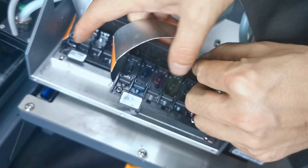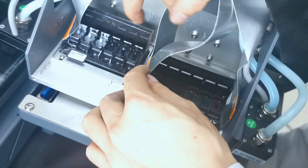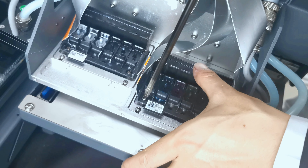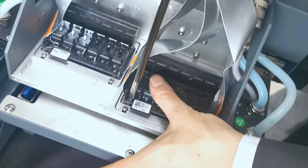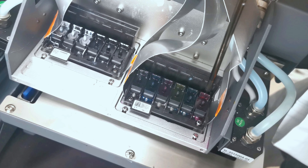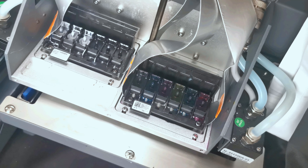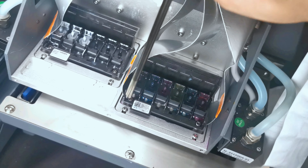Now we install the color printhead on the right side of the carriage using the same screw sequence. First lock the left bottom, then the right top — a half turn, not too tight. Then the right bottom, then the left top — a half turn. Then go back and fasten all screws to full tightness in the same diagonal order.